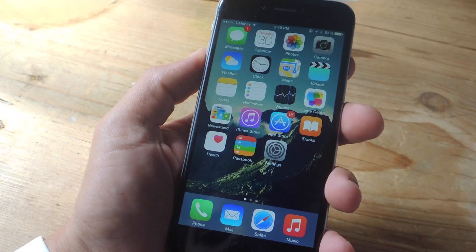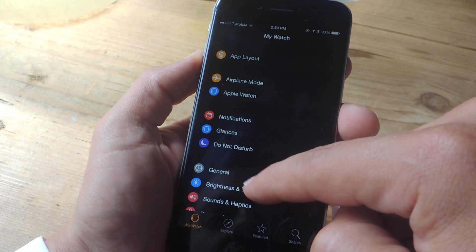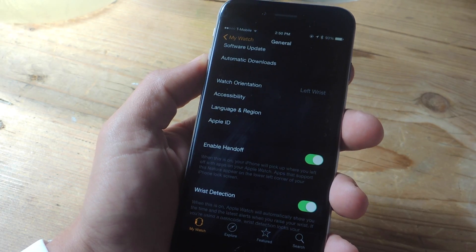To get started, head into the Apple Watch application on your iPhone. From within the settings, go to General, and right down here it says Enable Handoff.